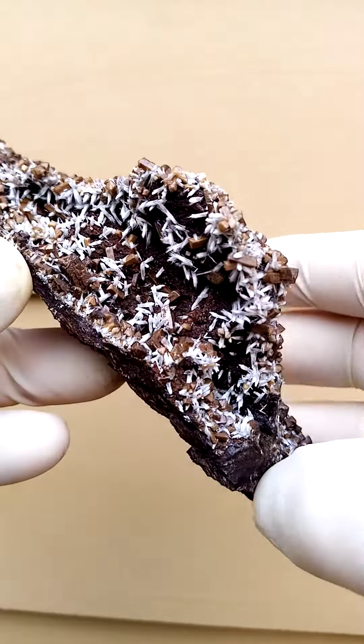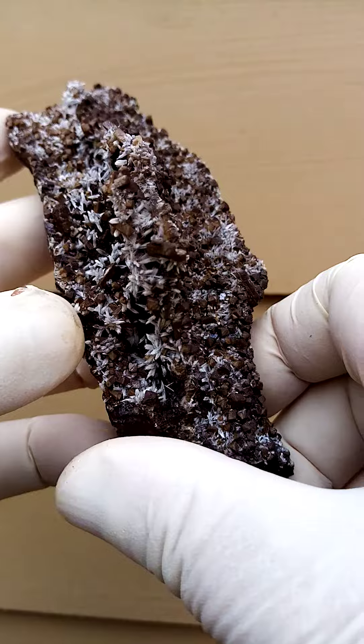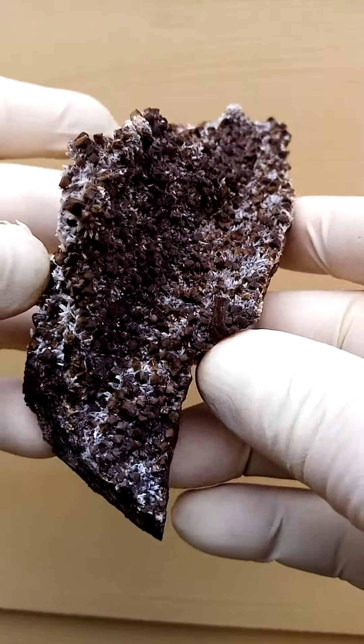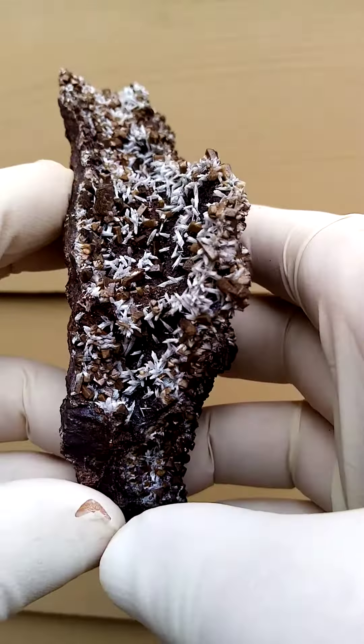You have the black manganese matrix and on top of this you have Olmeite crystals — little minarets of Olmeite in this case — which have been dusted with Biltfonteinite.